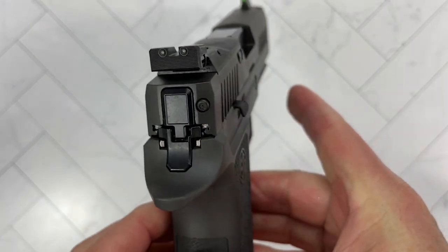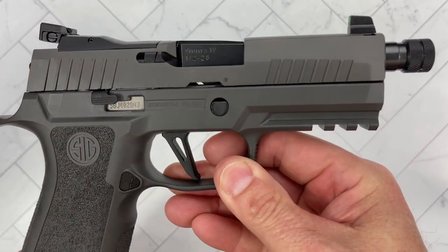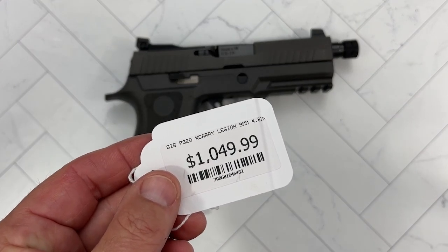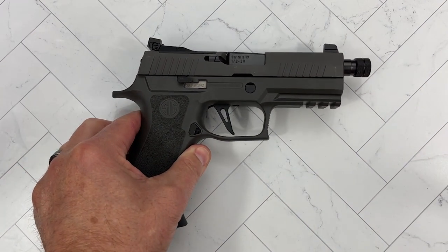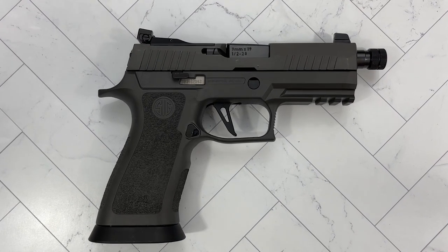So a quick look at the Sig Sauer P320 X-Carry from the Legion line. It's not a bad price for everything you get. What do you think of this one? I can't tell you this one's going to go home with me because I'm not sure what I'd use it for. That's part of what I wanted to do in this video — pick your brain and have you tell me what you would use this for, because I'm a little confused, to be honest.